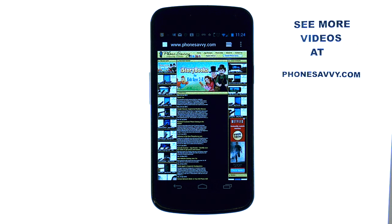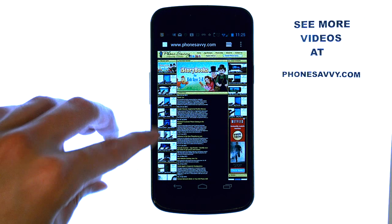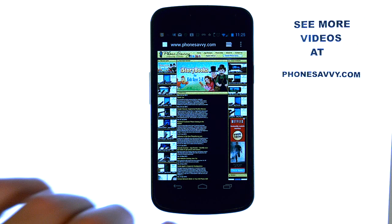Welcome to PhoneSavvy.com's application review, where every day we find the best apps available on your device and then we download them and share them with you so you can enjoy them as well. Make sure you visit our website at PhoneSavvy.com to see all of the best apps available on the Android Play Store.